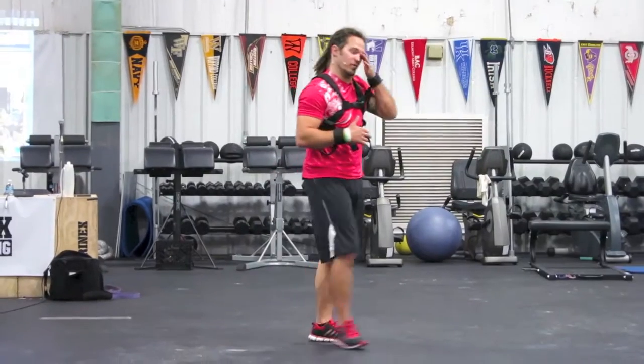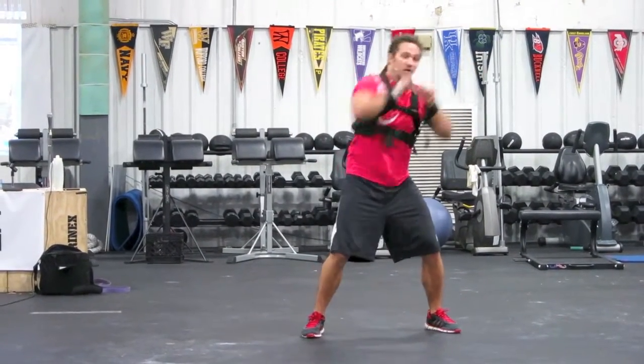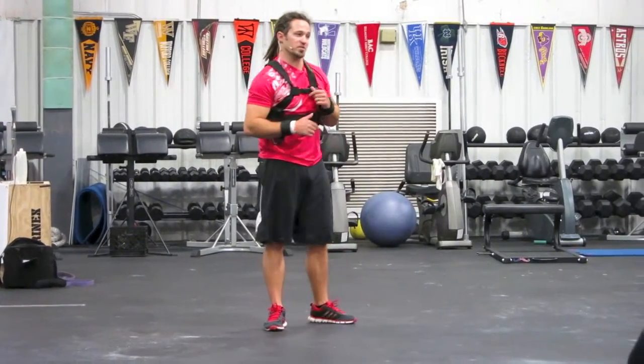Then we started having receivers saying, why don't I use these for catching balls? I've got to get my hands up — catching balls, doing different drills when we throw in reaction components into it.